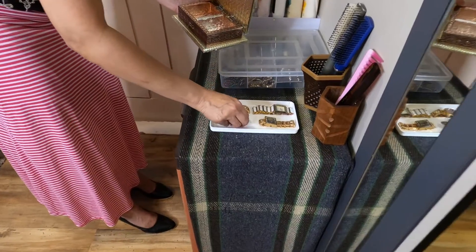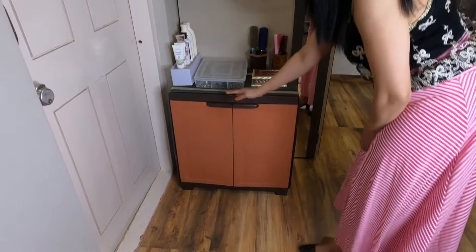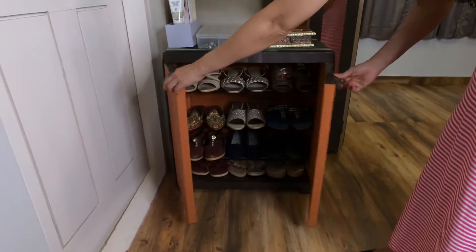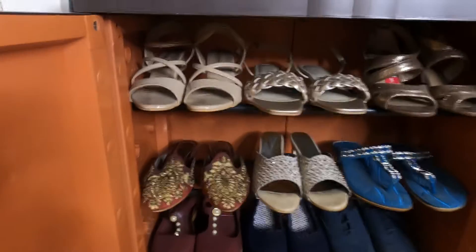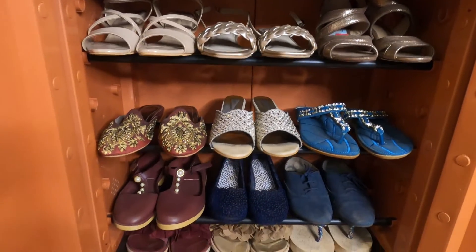See, they are looking so well organized. Now I will open the door of the shoe rack and you can just have a look here. Here I only keep those shoes, mojdis and sandals which I wear on formal or special occasions and functions.